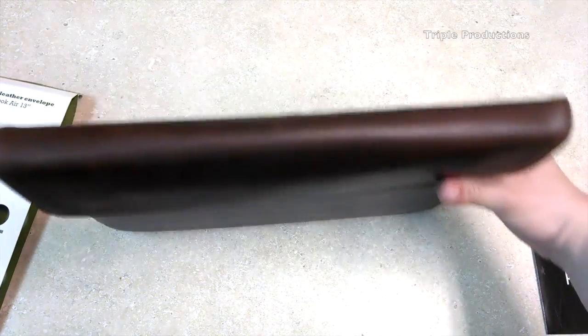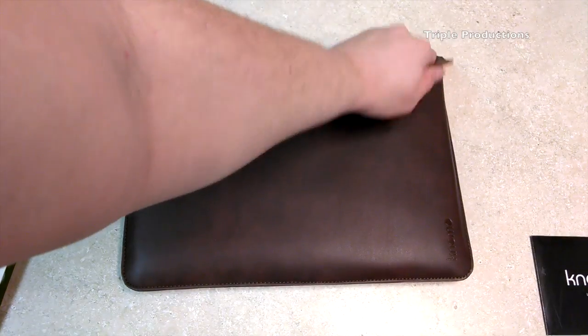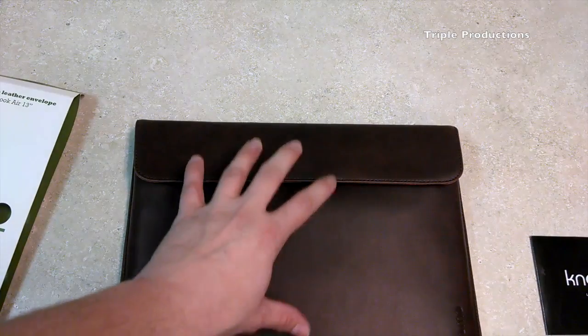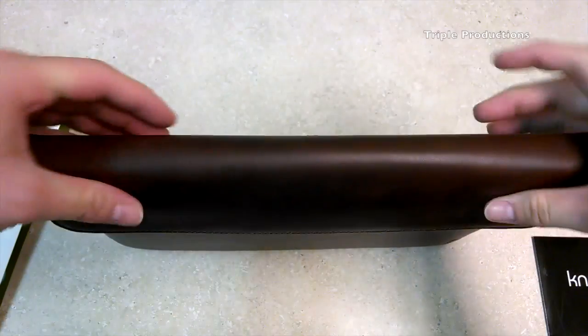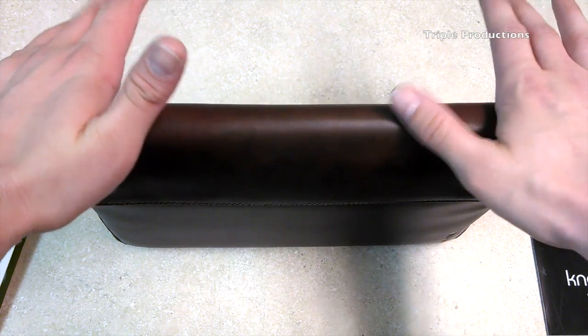It actually fits really snug with that skin on there, and this feels like it would be like a briefcase or something like that — it's made of real high quality leather. You get a little bit of bowing right here in the middle, but that might be because this is made specifically for the Air with no skins or cases on. I have seen other videos that this will work with a case on, but it fits very very snug. As we know leather stretches, so over time it should stretch to fit whatever MacBook Air you have in there — with a case, with a skin, or just bare.